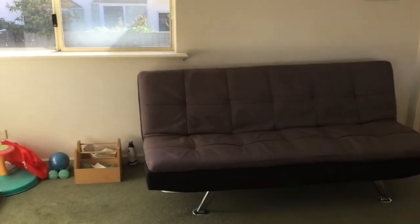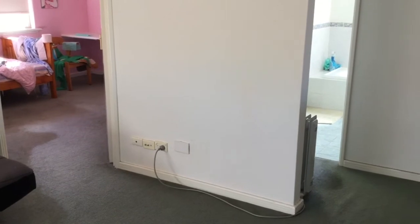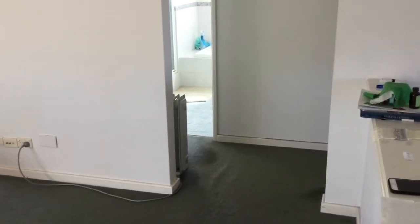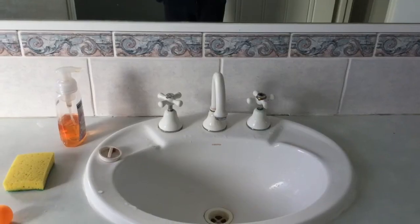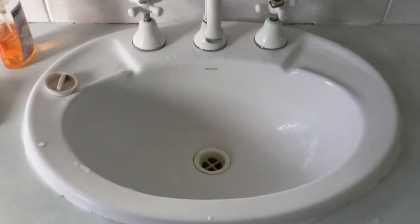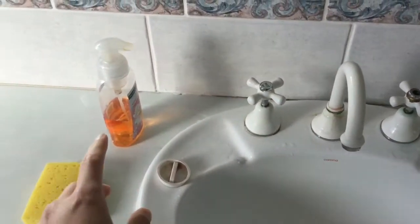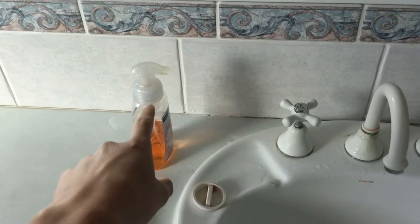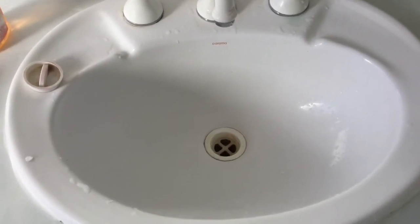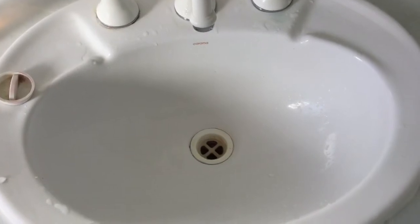A whirlpool is basically just water spinning in circles and they are believed to be able to suck things down quickly. Today I will be demonstrating what exactly happens when something is dropped into a whirlpool. In a previous video I demonstrated how to make a whirlpool in the sink, and I tested squeezing some foaming hand washing soap into the whirlpool — the foam got sucked down to the bottom very quickly.